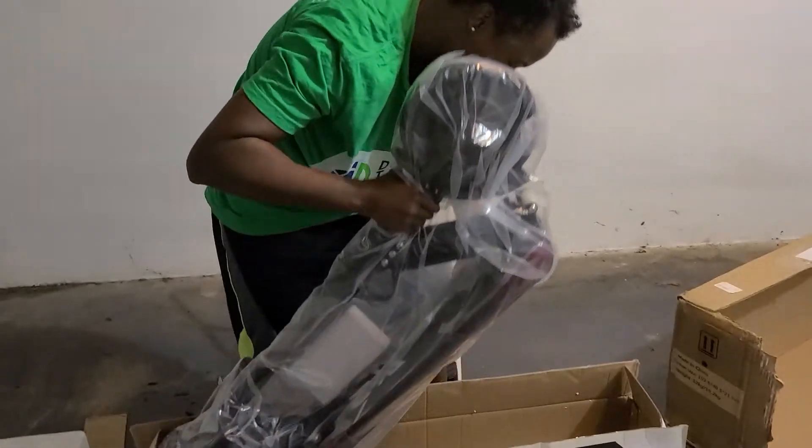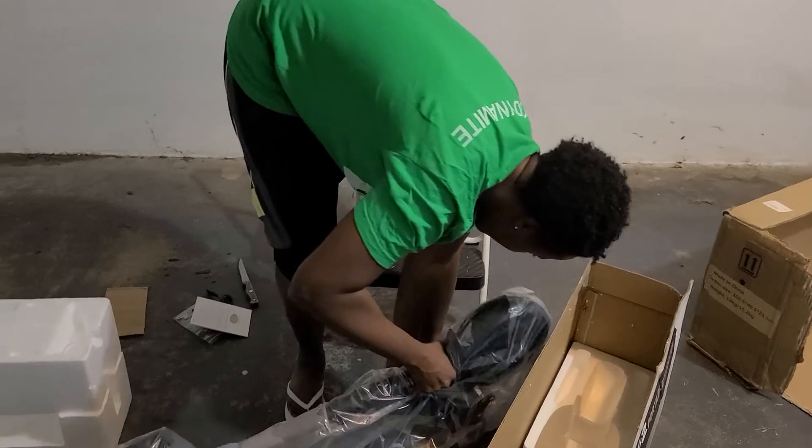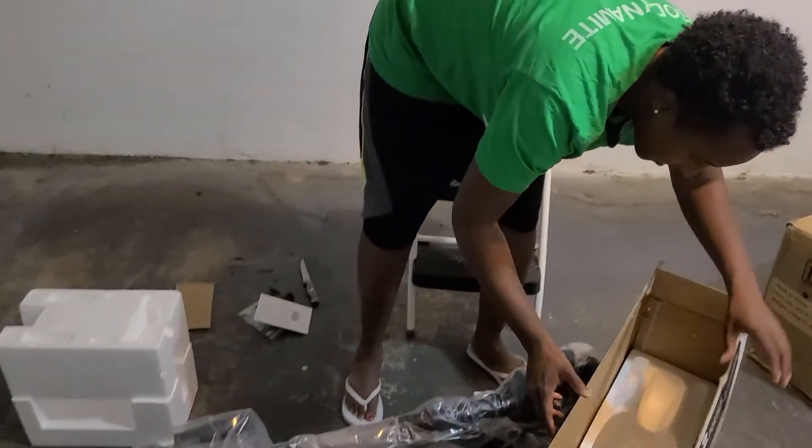And here is the actual scooter. You're going to carefully set that down — remember, it's gentle.